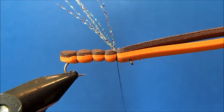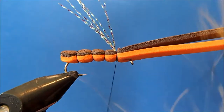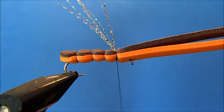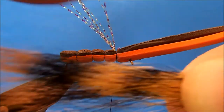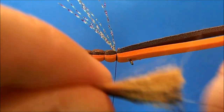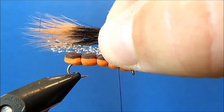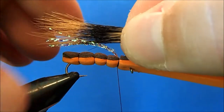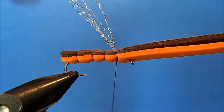I'll use some more zap-a-gap to help hold everything together. Now I can take my next piece, which is going to be a fox squirrel tail. I'll hold it up at about a 90 degree angle — I'm not going to stack this, but I want my tips to align. I'll pull off a generous clump, trim it, clean off any short pieces or fur, and measure it so it falls at the same point as my crystal flash, just past the end of the pattern.